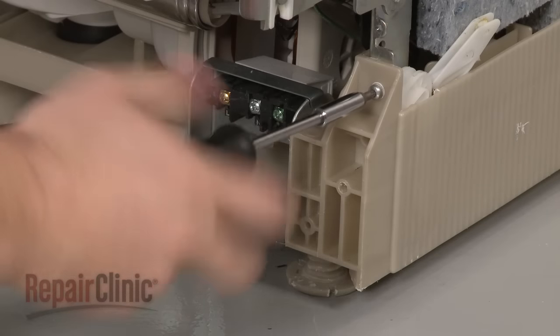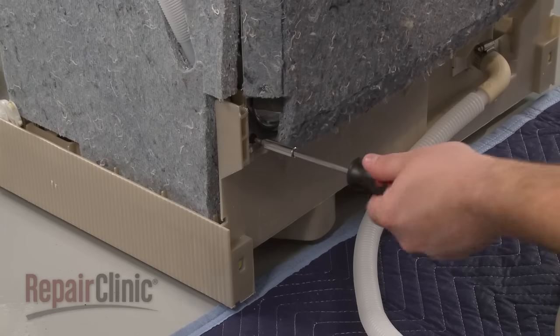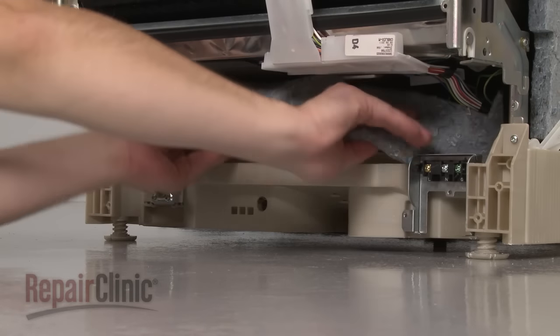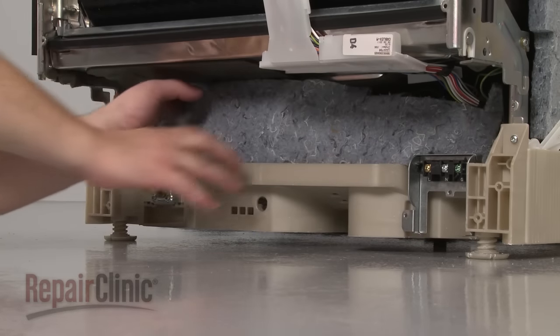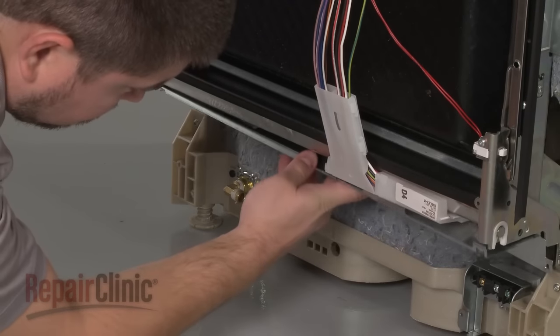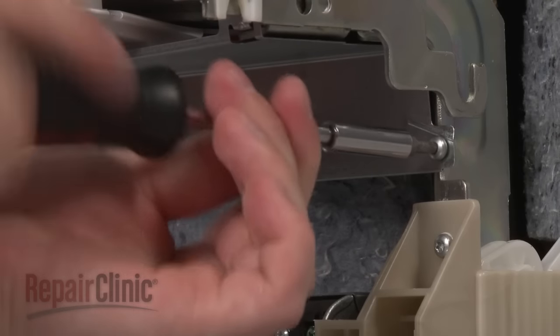Secure the base to the frame by reinstalling the screws in the front and the rear. Reposition the sound dampening pad. Replace the inner access plate by hooking it onto the frame and harness support, then secure it with the screws.